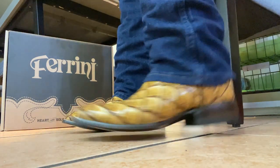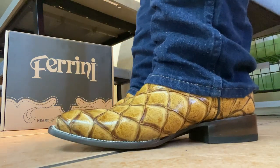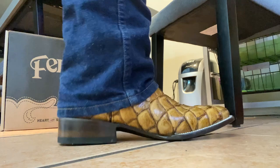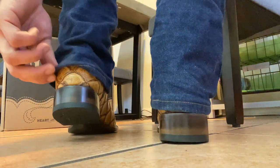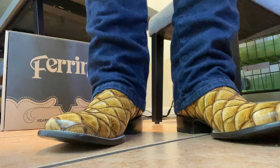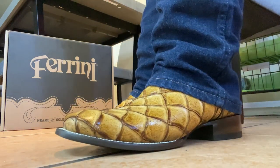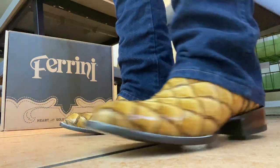If I can recommend anything, it's to size up a half a size, because there's no insole to remove from these boots. They do look pretty nice once they're on — side, front, other side, back, and most importantly the top on this Piracuru print. They're really nice looking, especially with a little darker wash jean, if you're into Piracuru. It's a nice looking boot.